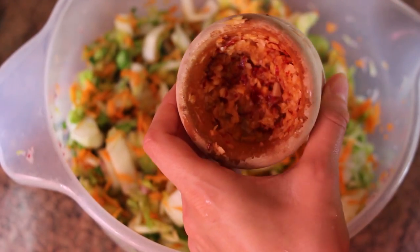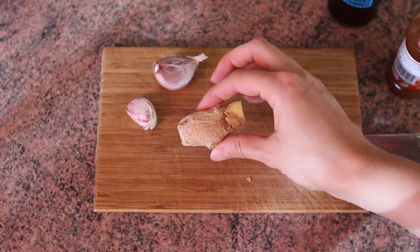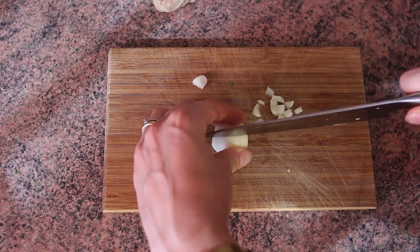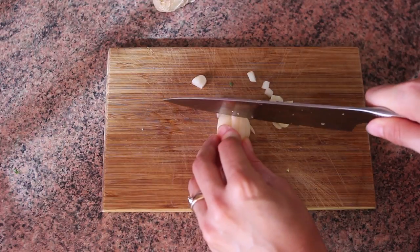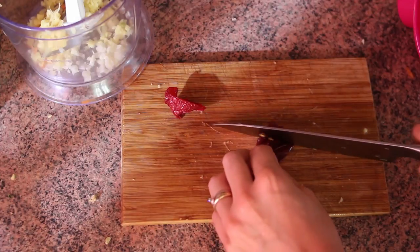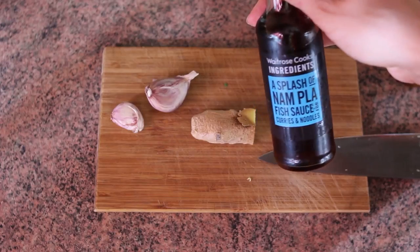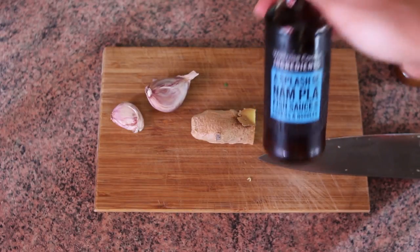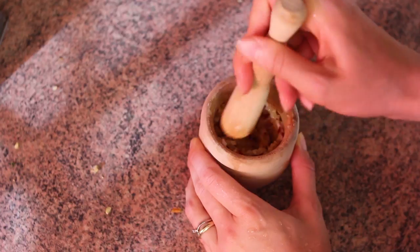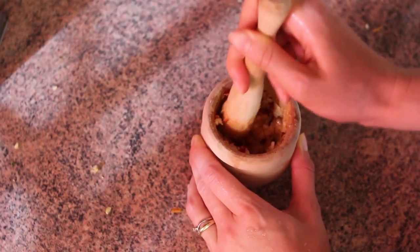Now it's time to prepare the spicy seasoning, and there are tons of different variations for it. Here's one that I personally like. You'll need to blend a one-inch piece of grated ginger, four garlic cloves — and if you're not a big fan of garlic, just reduce it. Also, two small chilis or one tablespoon of chili powder, and if you're not a big fan of spicy foods, feel free to reduce the quantity. And finally, two and a half tablespoons of fish sauce, which you can buy in any Asian market. My blender isn't very powerful, so I'm just going to use a pestle and mortar, but use a food processor or blender — whatever works for you.